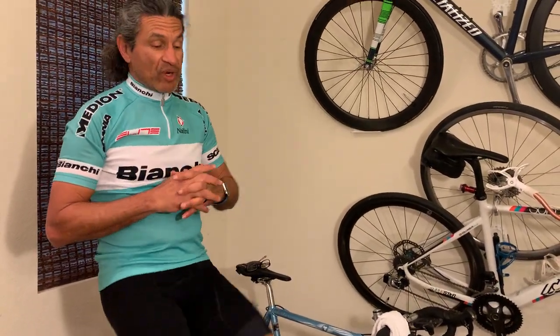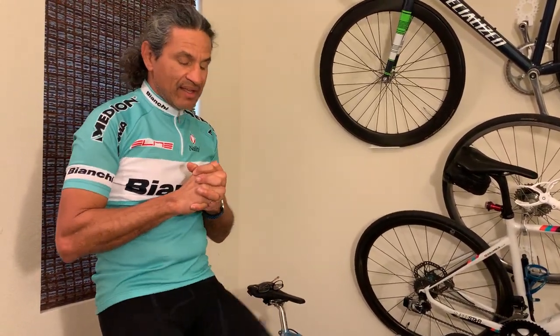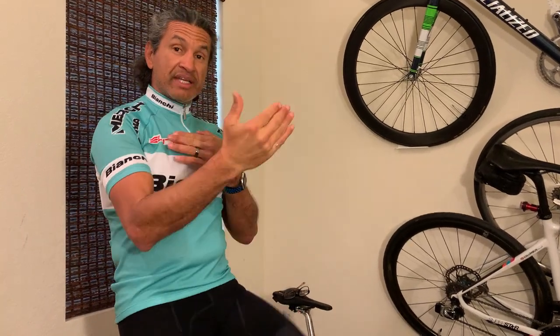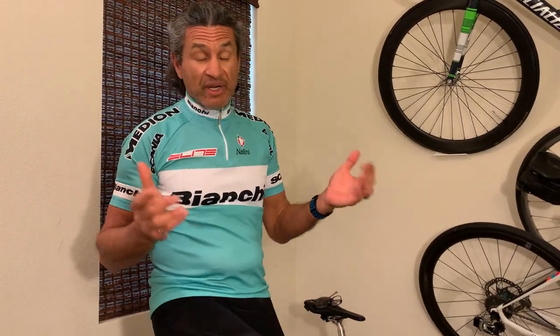Welcome back to Rev Endurance Sports. This is our trainer room. I was watching a video by Lewis Scott down in Florida and he was talking about how to ride in a group, how to ride efficiently and safely. So go check out some of his videos — lots of good stuff for group riding tips and tricks.